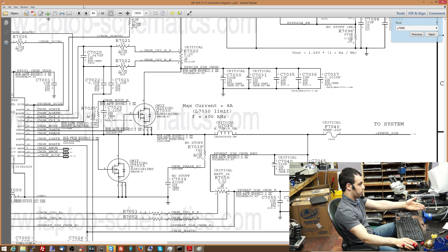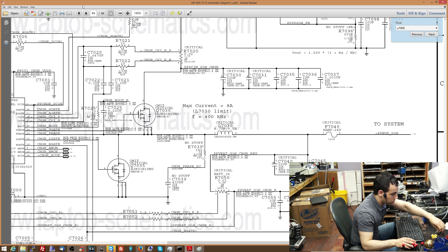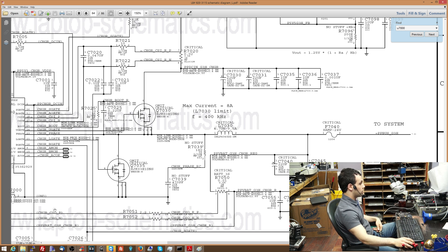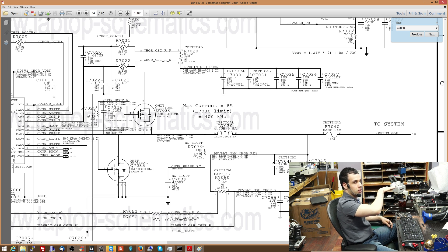This will make more sense once I show you on the oscilloscope. I'm going to find transistors Q7030 and Q7035 and the inductor to show you how this works. These transistors switch and take pulses of 18 volts from the charger. The controller chip tells them when to turn on and off, with the proper pulse duration to create 12 volts. The inductor and smoothing capacitors then turn those pulsed 18 volts into a flat 12.6 volts.